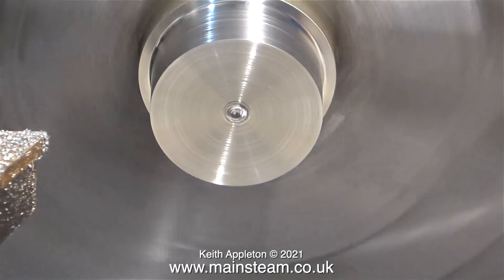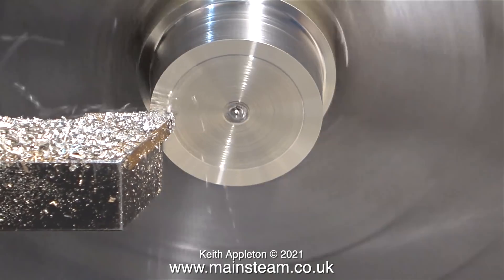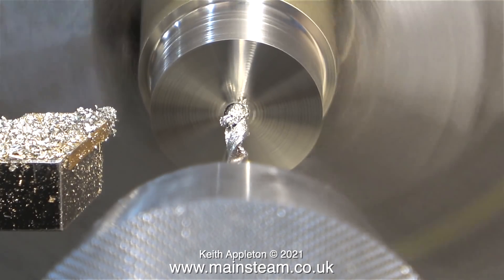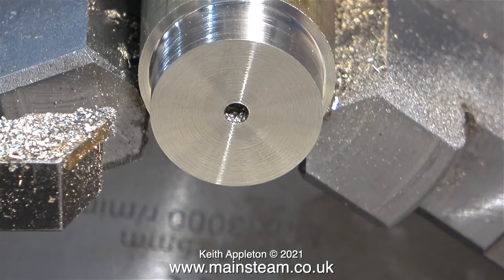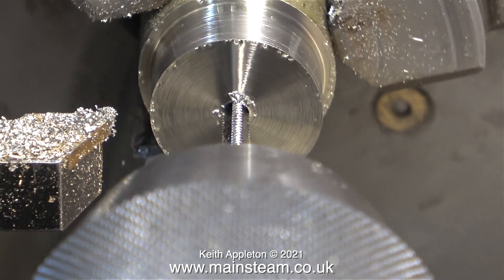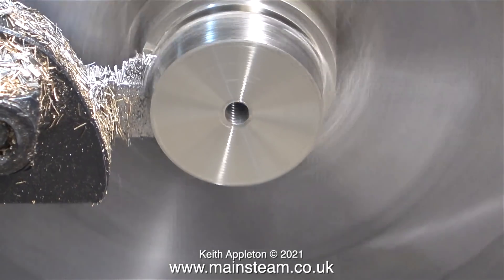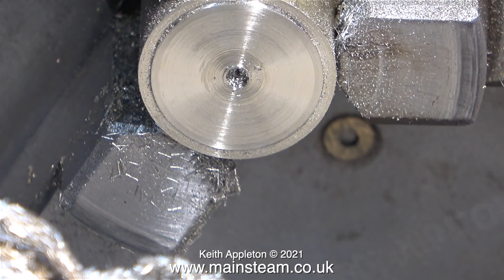After parting off the first piston, I face across the front of the rest of the bar. My parting tool is quite small and wanders about a bit, so I like to make sure everything is nice and square. This next sequence is a repeat of what you've already seen: I drill the hole tapping size for 4BA, tap it 4BA, then carefully part off the second piston blank. I don't need to do any more work on this brass bar, so it can go into my box of small pieces of brass bar.